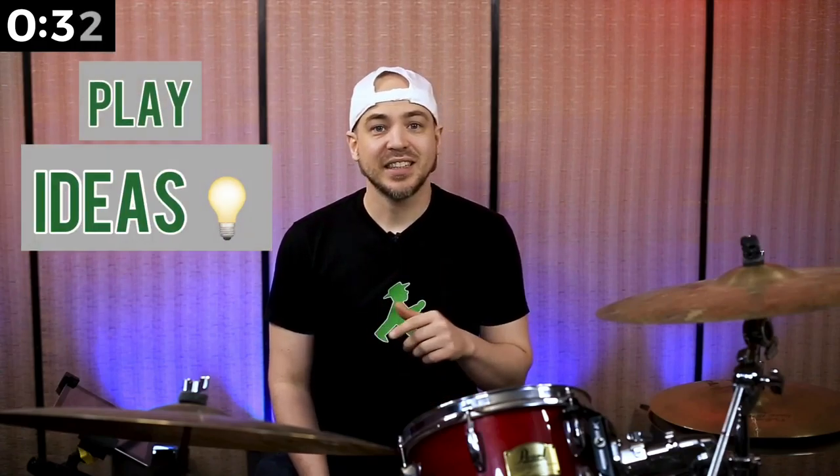If you can play the ideas smoothly, apply them to swing or funky grooves.